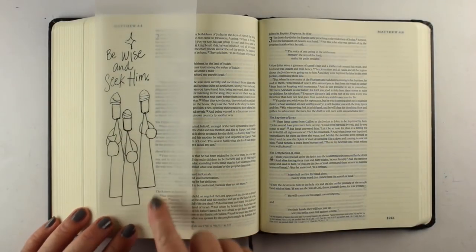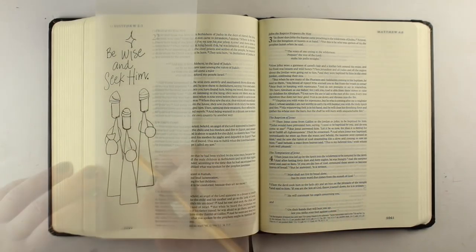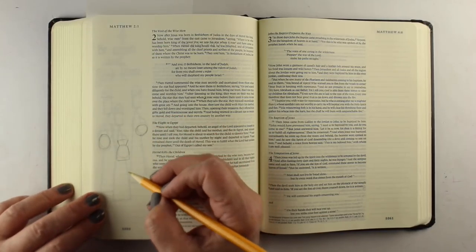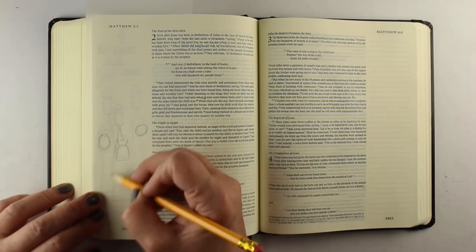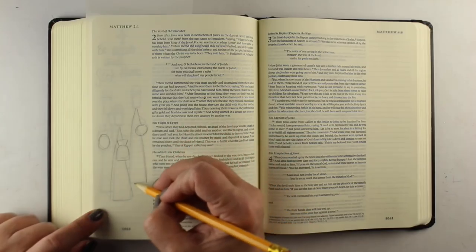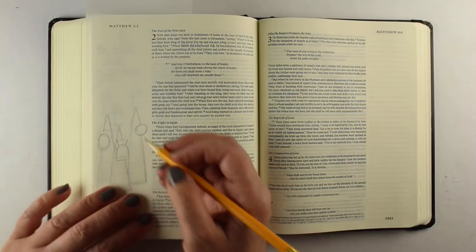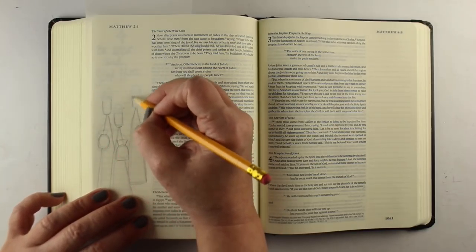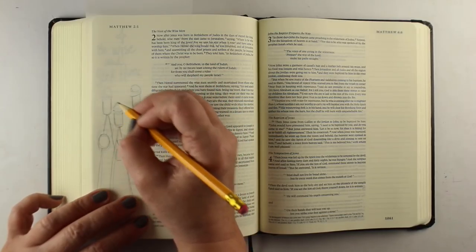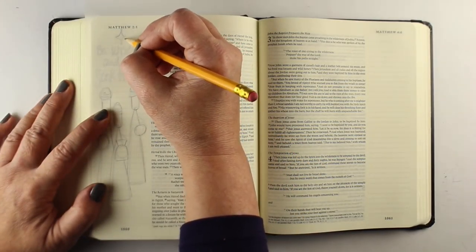I've sketched them out and you can download this sketch if you want. I've put two balls in two of their hands, and given them those little weird shaped heads — you can give them round heads if you want to. I'm going to adjust a little bit as I transfer this drawing with a pencil into my Bible, maybe make their bodies a little fatter. I switched the gifts around so the bag was in the front, and I just put little turbans on each one of them.